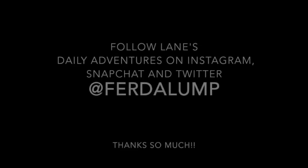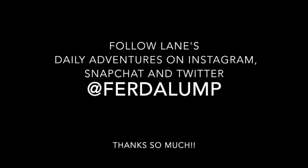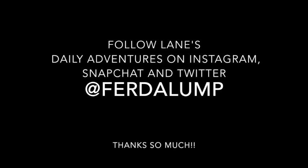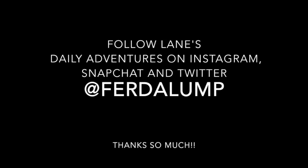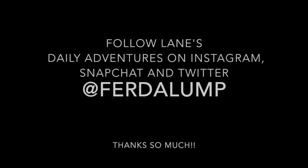Thank you for sticking with me this long. I hope you enjoyed this tutorial. If you have any questions at all, feel free to comment below and I'll do my best to help you out. I'm hoping you're able to use this to make a pair of pocket hoops for yourself. Thank you so much for watching. Please remember to subscribe. Have a great day.